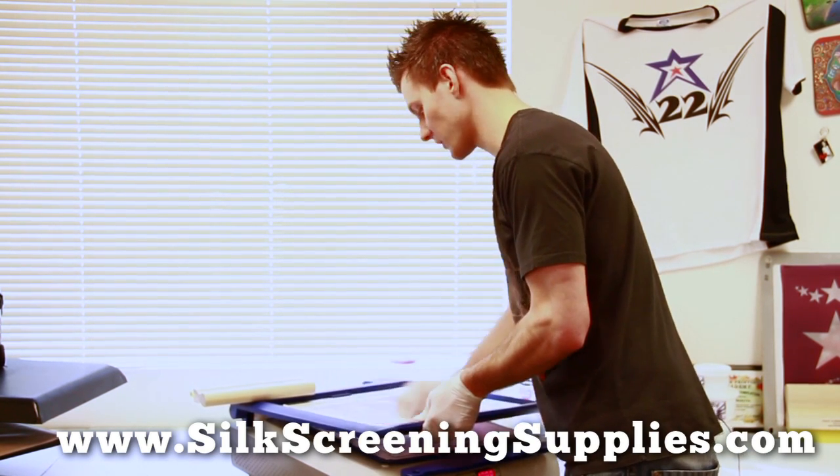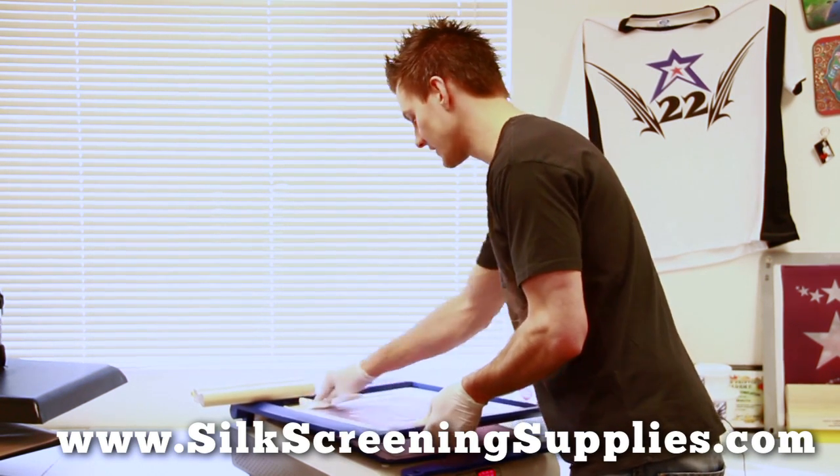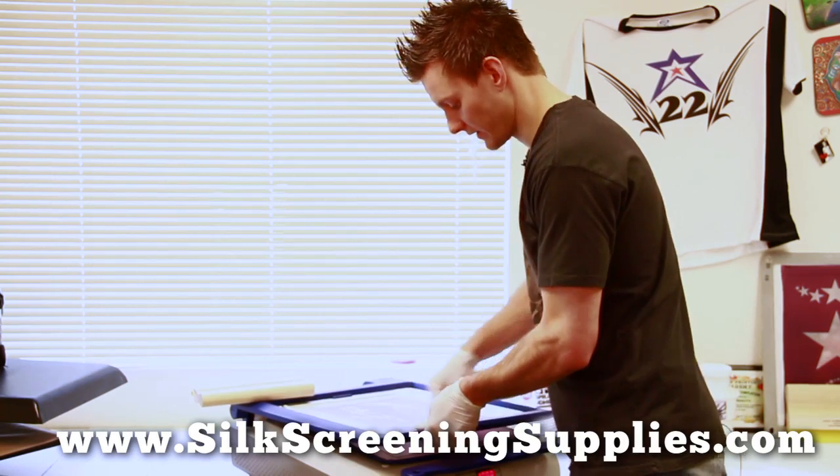Making sure to get all the Plastisol off the screen. We're actually going to be using this screen for some different colors and different types of ink as well when we print our discharge, so we want to make sure to clean it thoroughly.